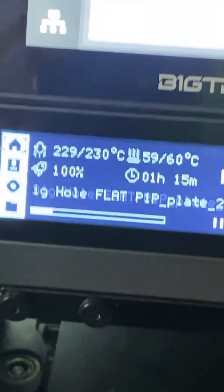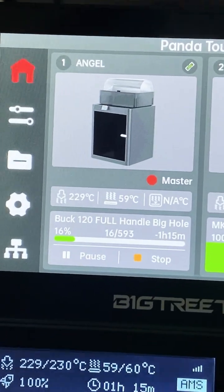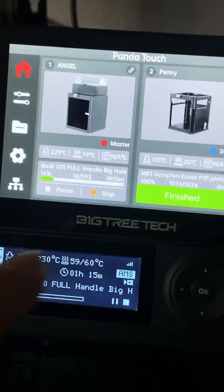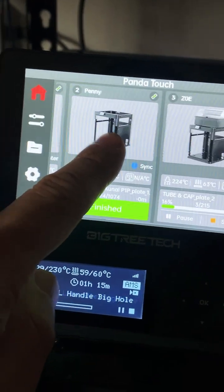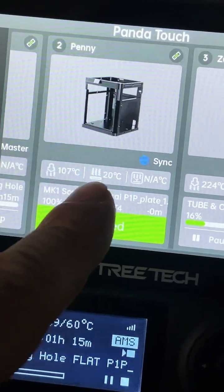Here's one — this is Angel, my P1S, and you can see it's printing right here. It's telling me what it's printing and showing me all the stats. And now to the right here is my P1P. This is Penny. You can see this one's actually finished — it's done printing.